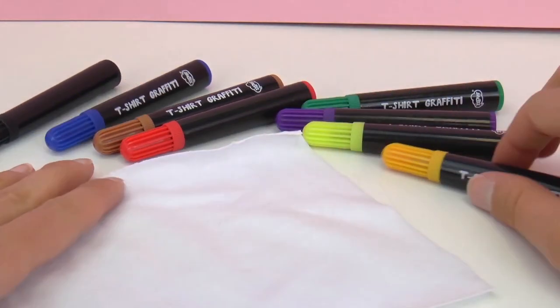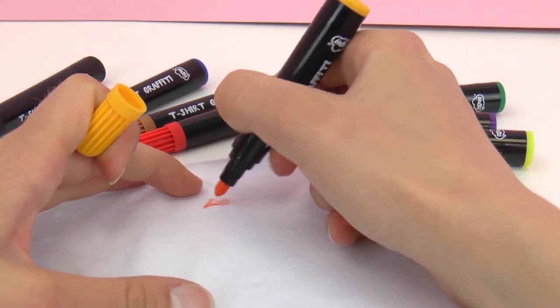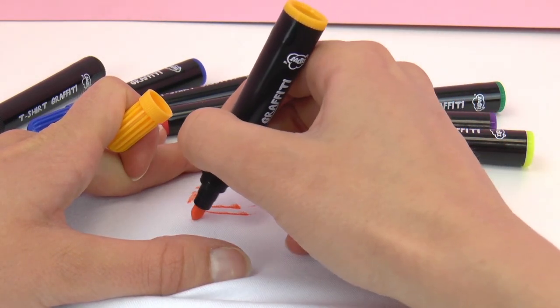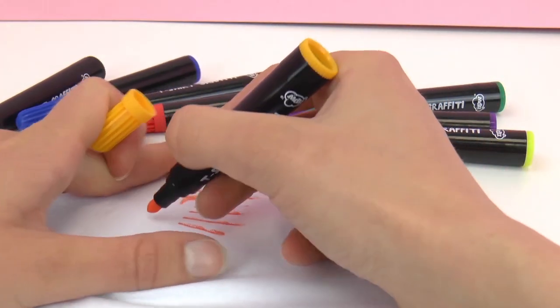So today I have a piece of cotton and we're going to go ahead and try out all the colors. First I have orange. It's a little bit hard to draw a straight line but you just need to stretch out the cotton a little bit. It's a nice color.